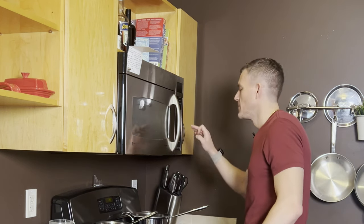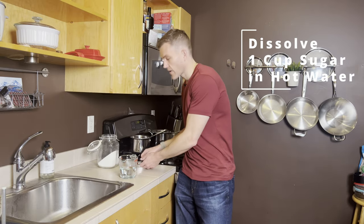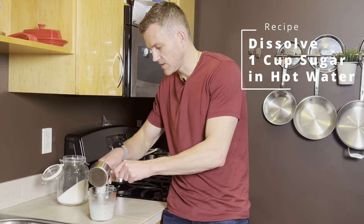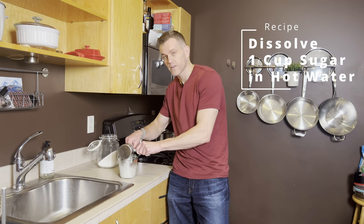Now that our water is warmed up to 140 degrees, I'm going to grab our one cup of sugar and slowly pour it into the water while stirring. At this temperature it's going to dissolve nicely as we continue to do this.